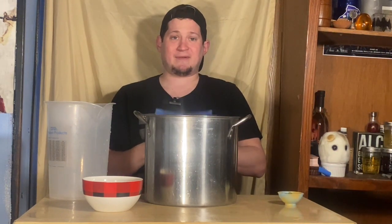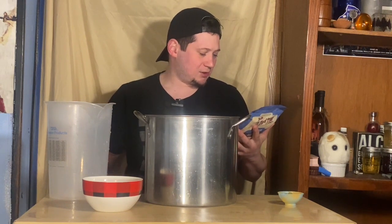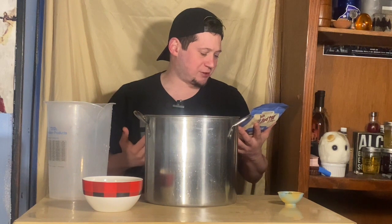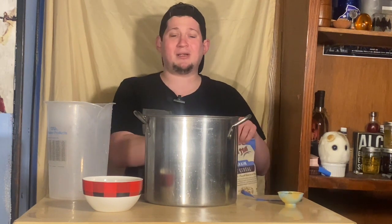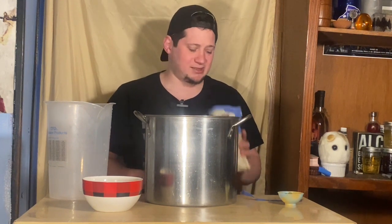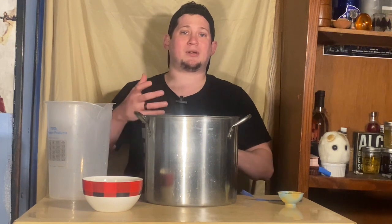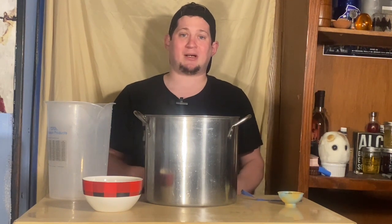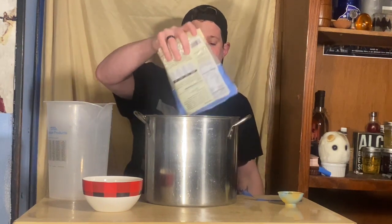The next thing I'm adding is a one pound bag of five grain blend. This particular blend is whole grain wheat, rye, barley, oats, and triticale. You can use this blend — it's the Bob's Red Mill version — or any combination of grains you think you'd like in a beer. This isn't made to pull out sugars or convert starch; this is only a flavoring adjunct. We'll work on converting starches into fermentable sugar, but this is not the typical process for making a beer.